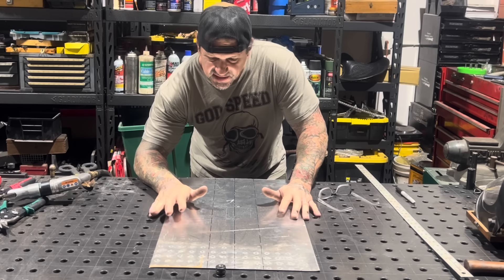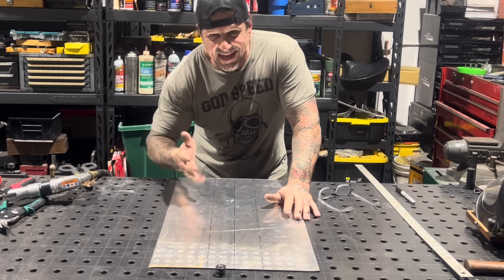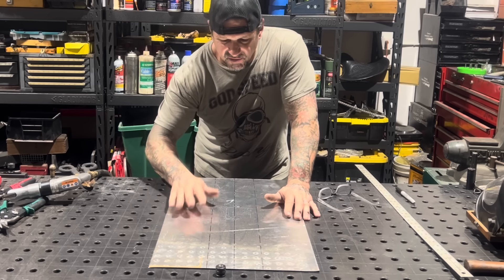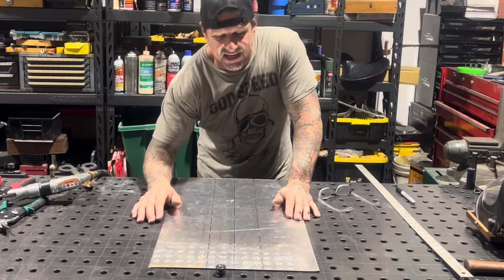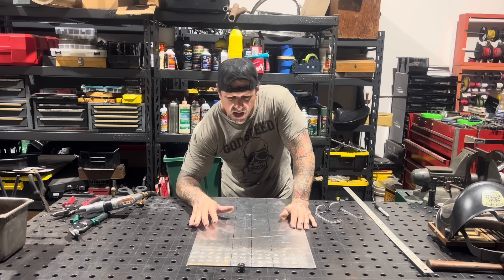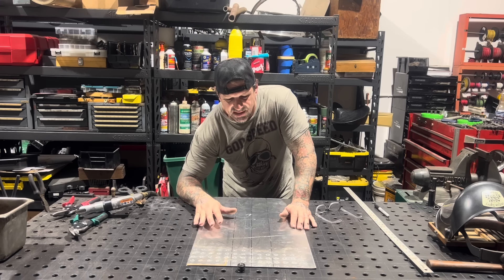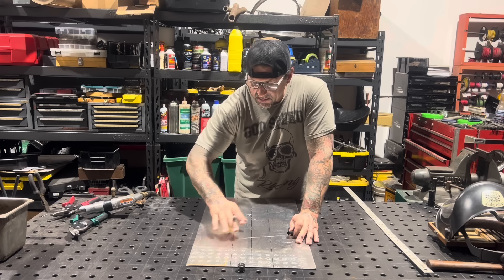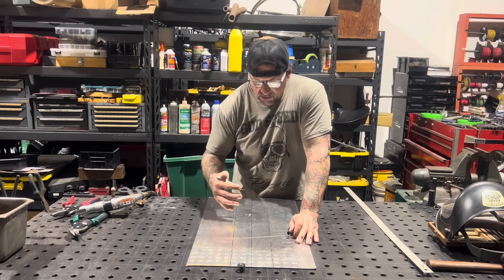I've made several tanks of this design before so I'm going to freehand this. I usually save my templates but I can't find them, so instead of searching for an hour I'm going to freehand it with a Sharpie. I'll cut one side, make a template from it, replicate it on the other side. This is a relatively easy tank to make because you don't have to do a lot of compound bends, English wheel work, or planishing hammer work. My table's gridded out and I'm going to use the law of thirds - a ratio of one to two.